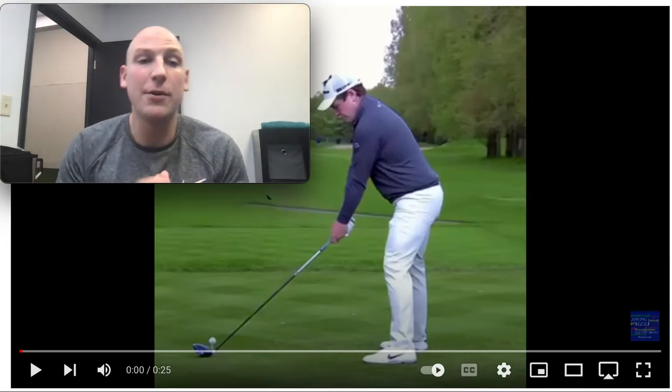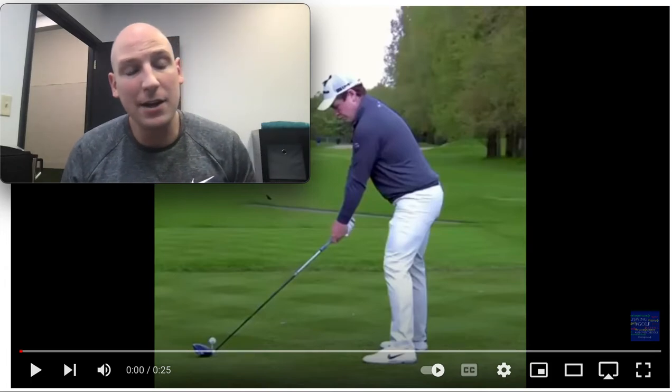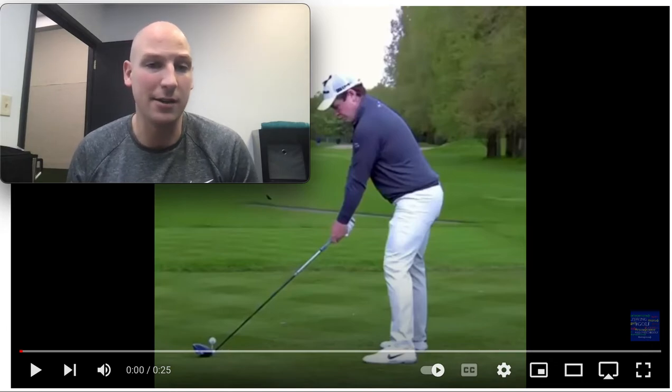Hi everybody, Dr. Joe here. If you haven't seen one of these swing breakdowns before, that's coming from the background I've gained teaching biomechanics at the college level, as well as working in a biomechanics lab.